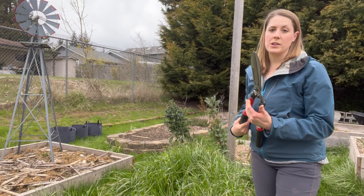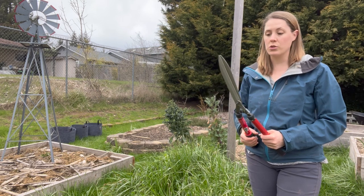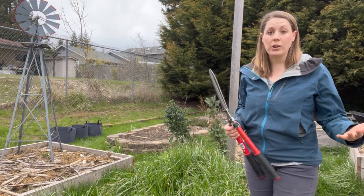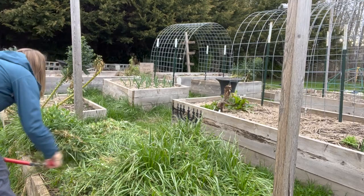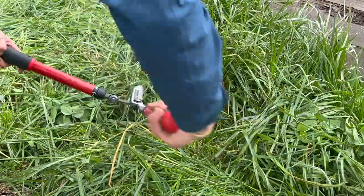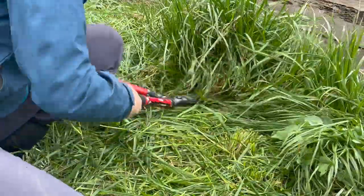For this bed, I'm going to be chopping it with these hedge shears. You could also use a lawn mower or a weed whacker — any of those will work just fine. I'm going to cut as close to the root ball as I possibly can, leaving it all on there as a way to smother itself and create a really thick mulch layer.